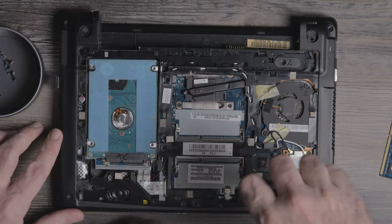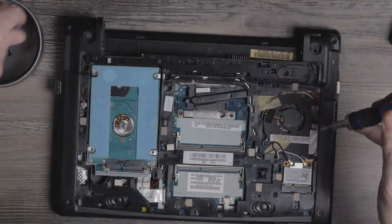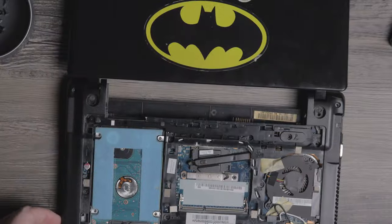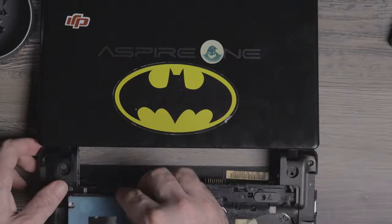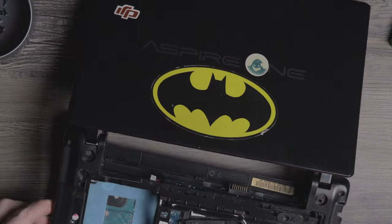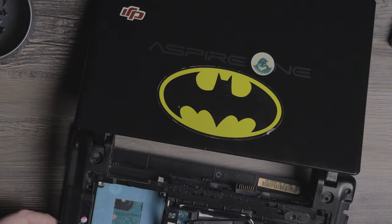I was waiting on some parts to come in, but long story short I upgraded this with an SSD — going from an HDD to a Crucial 500 gigabyte SSD. It's kind of an older SSD but it still did the job. I also wanted to put some more RAM in this.